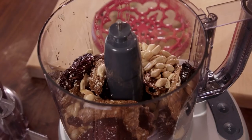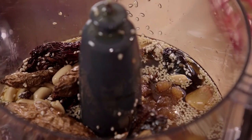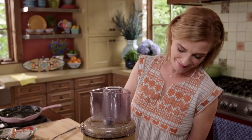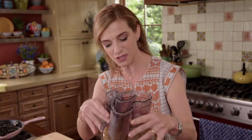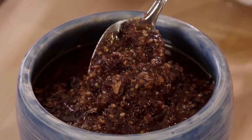Now I'm just going to pour everything in here, and add a tablespoon of brown sugar, three tablespoons of white distilled vinegar, a teaspoon of salt, and we're going to puree until completely smooth. You think you knew salsa — you didn't, because you haven't tasted this one. Spicy, savory, tiny bit sweet, with a little hint of acidity. This salsa is perfect.